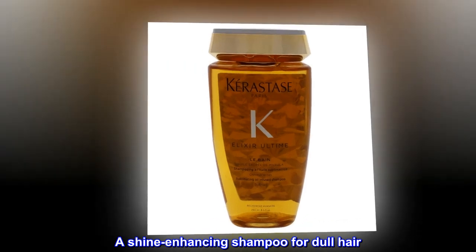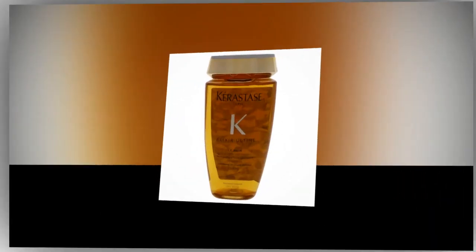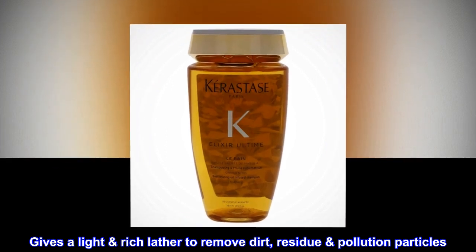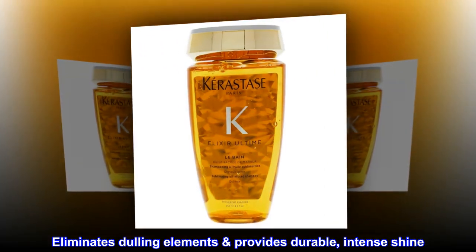A shine-enhancing shampoo for dull hair. Gives a light, rich lather to remove dirt, residue, and pollution particles. Eliminates dulling elements and provides durable, intense shine.